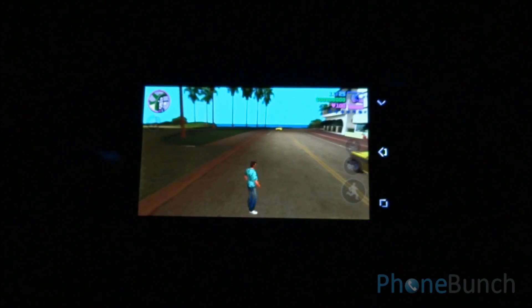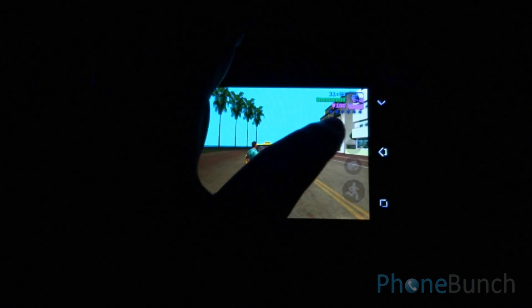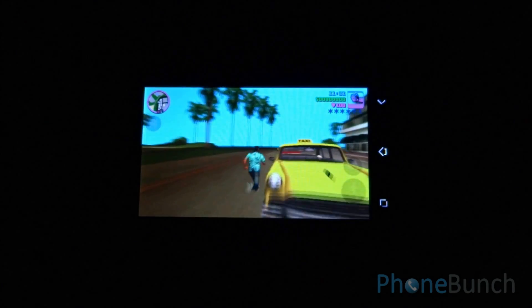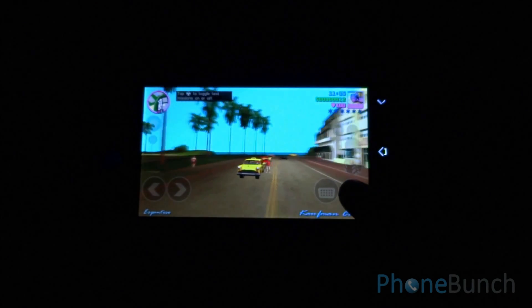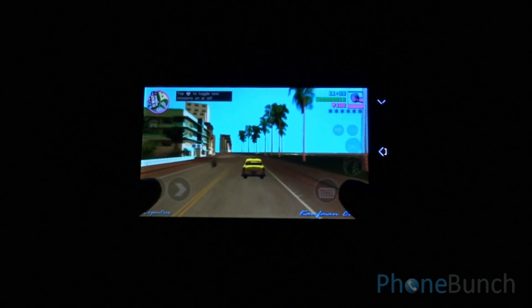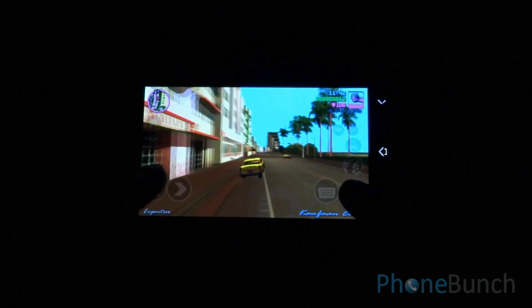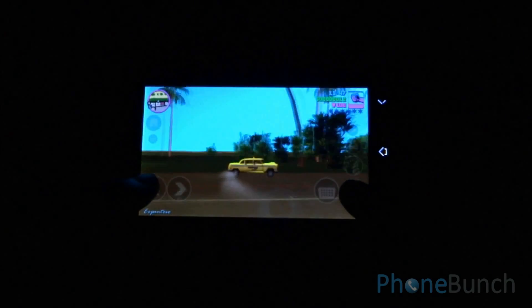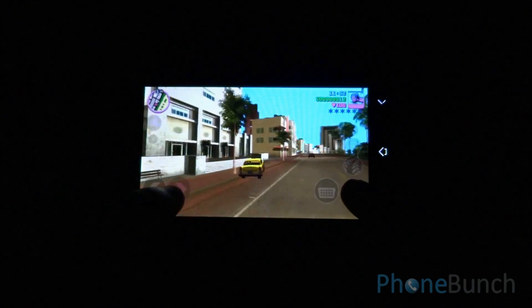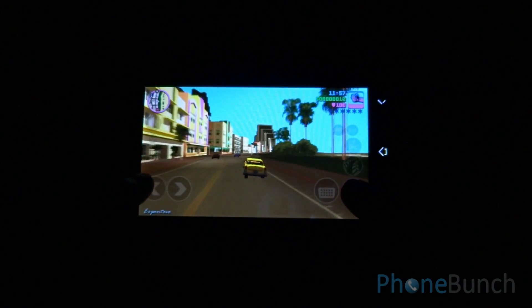Now let's take a car. You can see that the frame rate increased but still the game shows no sign of slowing down. That's enough of GTA — now we move on to Modern Combat 4.